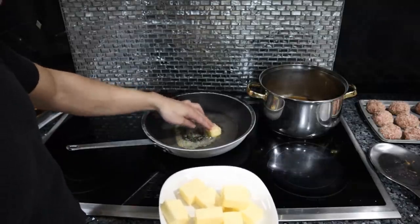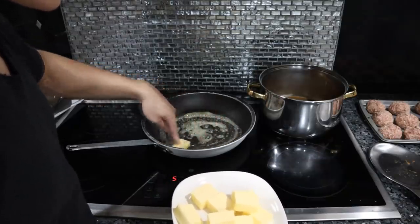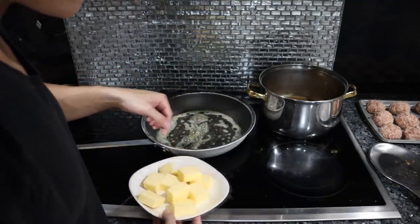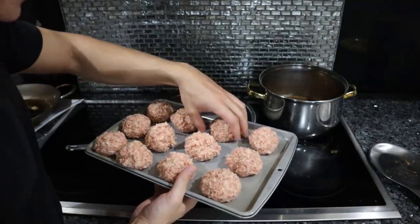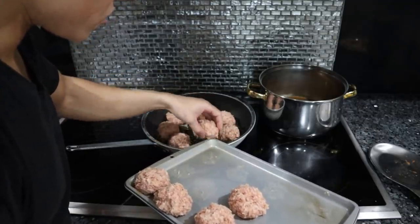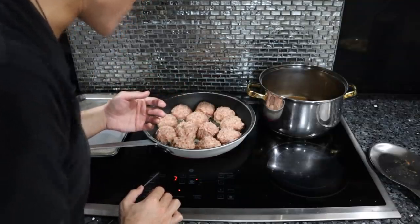We got the pan on medium heat and I'm just adding some butter to it. I don't really want to add too much because the meatballs are so fatty — they're probably just going to render out. I'm going to be really delicate when I'm handling these in the pan and try not to crowd the balls too much.